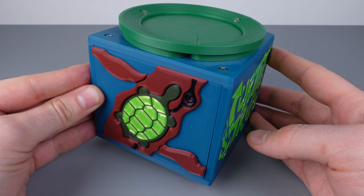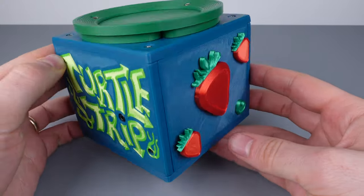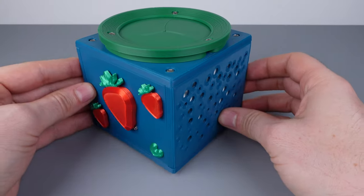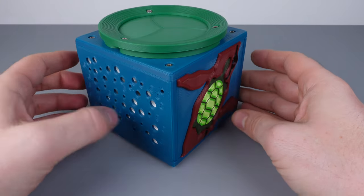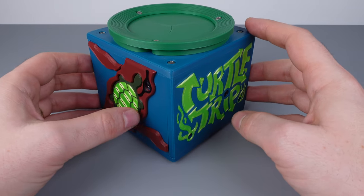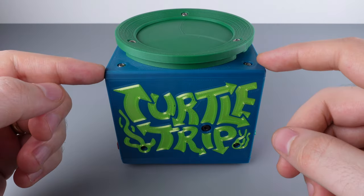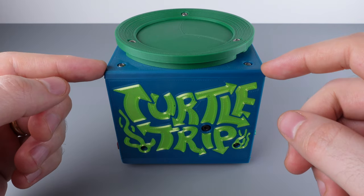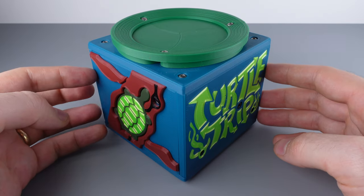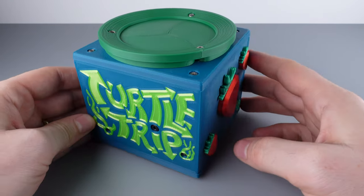This puzzle really is a technical feat — the amount of design and engineering that went into something like this is astounding. I hope more puzzles like this come out, particularly electronic ones, considering how few exist. I think there could be a big market for interesting mass-produced sequential discovery puzzles, but unfortunately a lot of people just don't know something like this exists or is even possible. That's Turtle Trip — I'll put a link below to Bayou Puzzles' website and some auction sites where you might snag one. If you found the video interesting, please like and subscribe, and let me know any questions in the comments. I'll see you on the next video.